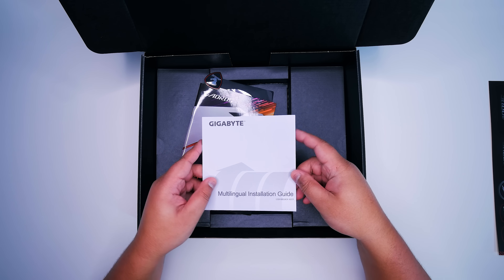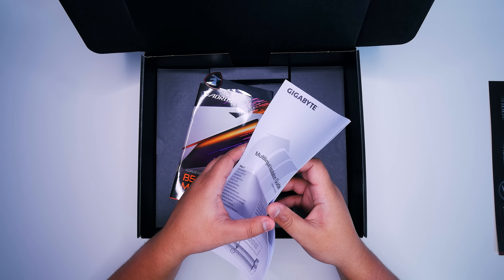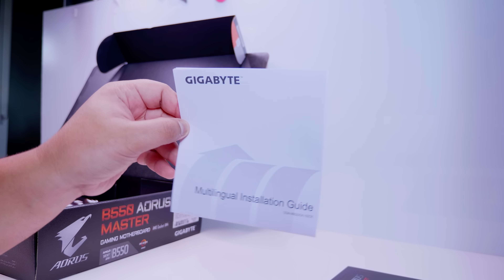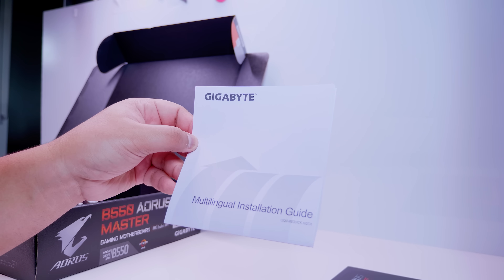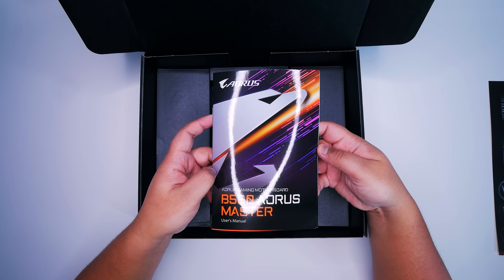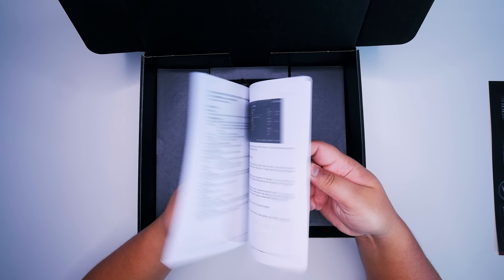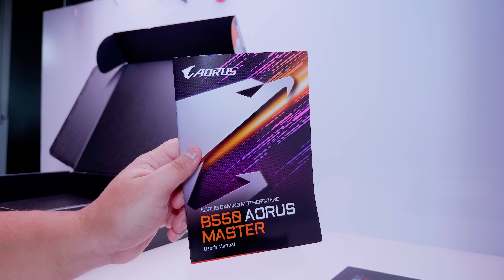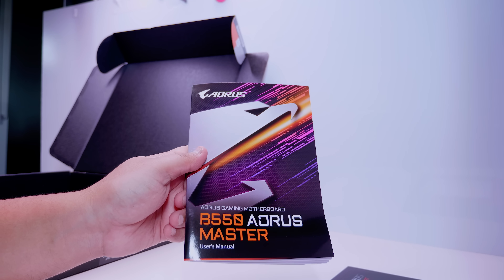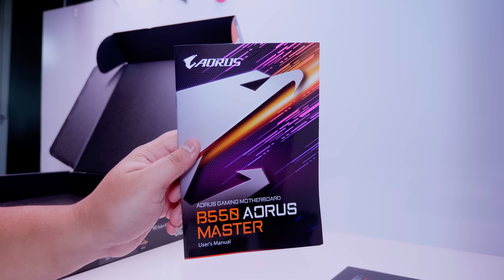First off, we've got this multilingual installation guide. Now this will basically show you the basics of installing RAM, how to socket the CPU, how to install a stock cooler and basically everything to get your system up and running if you're new to this. There's also the B550 Aorus Master Manual, which will basically walk you through the BIOS, tell you what everything is on the board, where everything is, and everything that's included in the box. It's good to use this if you're a first-time system builder.